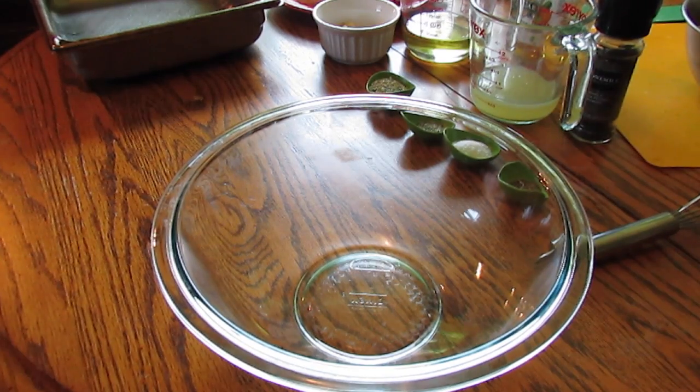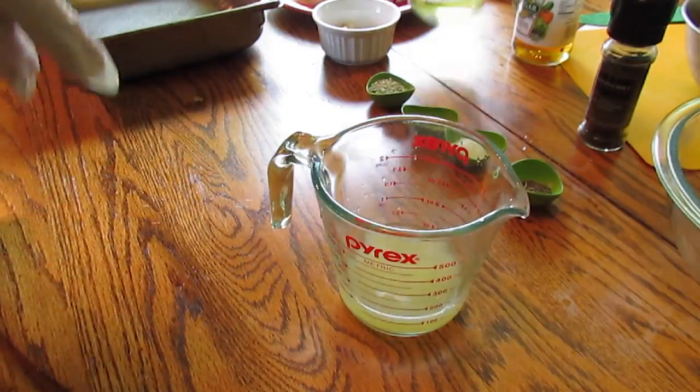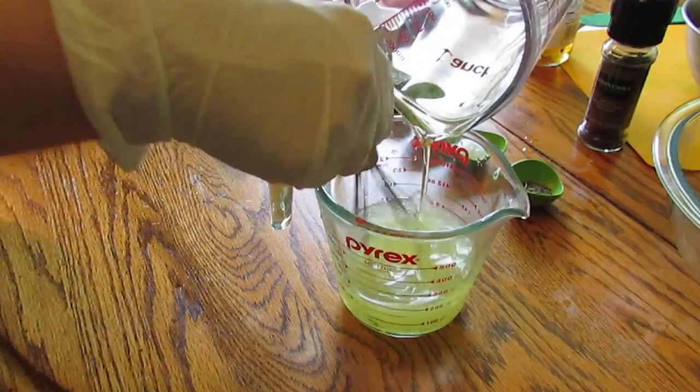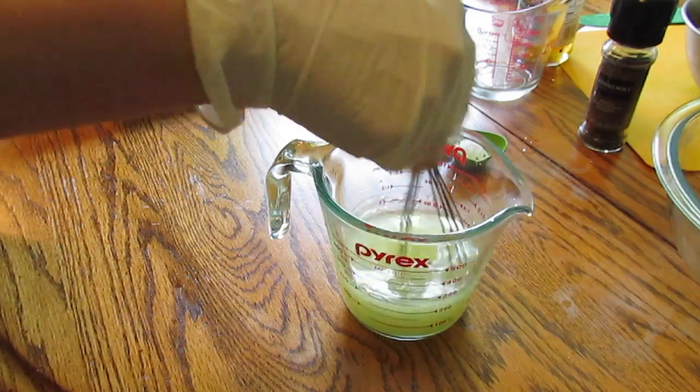Hi guys, it's Paula and I'm going to make some lemon and herb roasted chicken and potatoes. I got my half cup of freshly squeezed lemon juice in here and half a cup of olive oil set up.